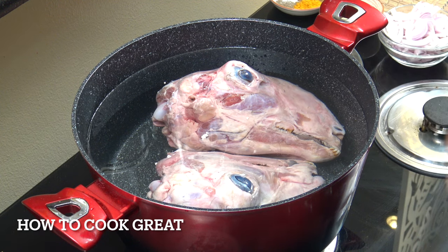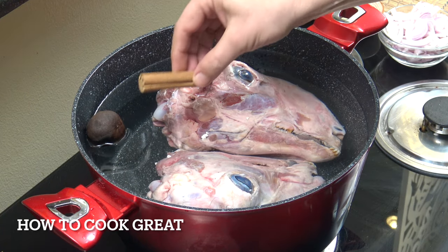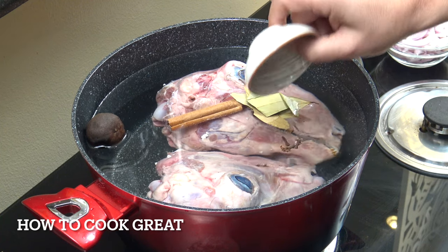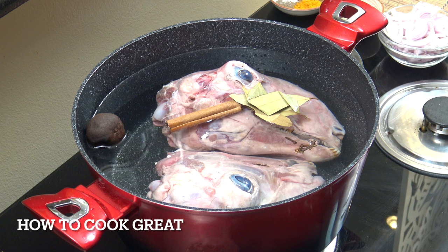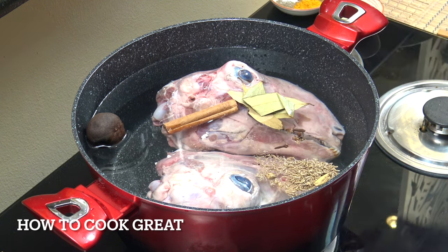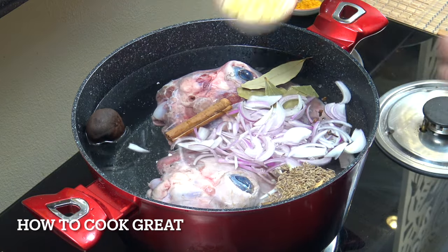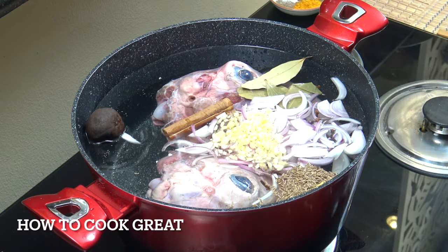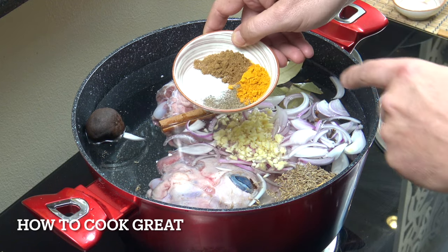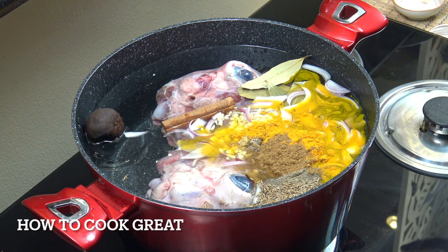The heads are in. We're going to drop in the dried lemon or lime, cinnamon stick, bay leaves, four cloves, cumin seeds, green cardamom, one cup of onion, one tablespoon of chopped or sliced garlic — it's up to you — then one teaspoon of salt and pepper, two teaspoons of cumin and turmeric.